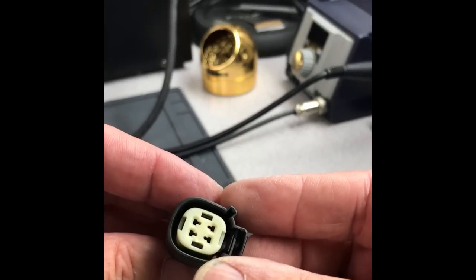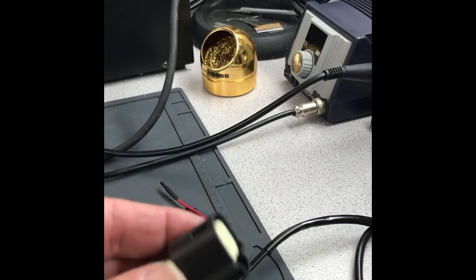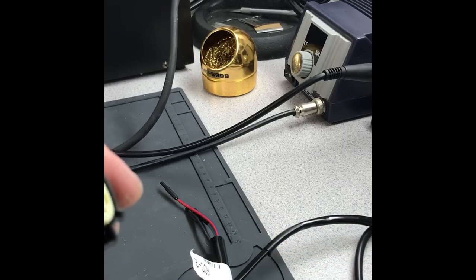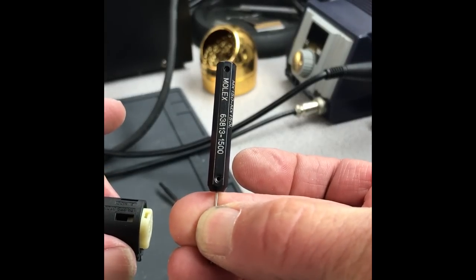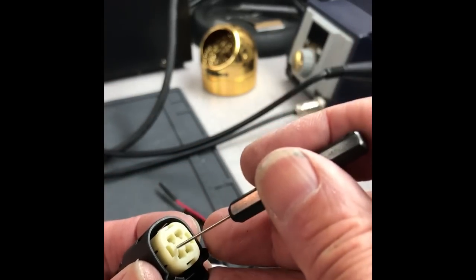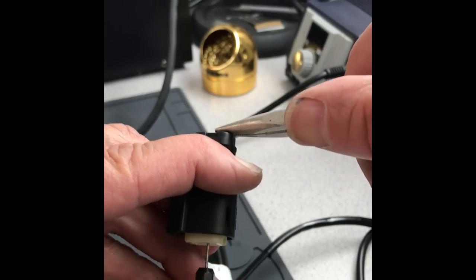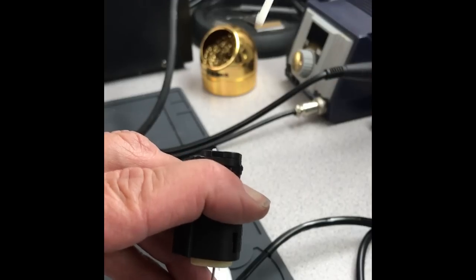I want to show you how to remove leads from these Molex MX150 connectors using the sealing pins tool. You gently pop this up, then use a tool — the right size safety pin or paper clip would work too. This goes in right there and you push it in, grab some pliers, and just like that they come out. If you don't have the pin tool or a paper clip in there, it's just locked in.